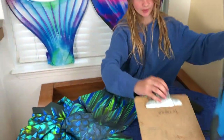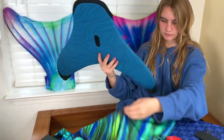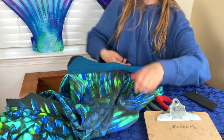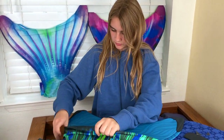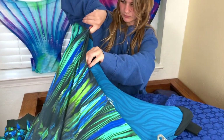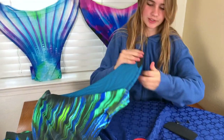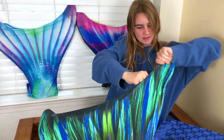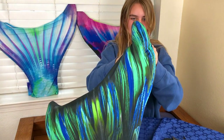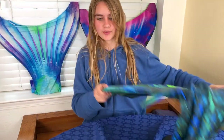You can put the monofin back in — I'm not sure if this is the right way. And thank goodness for tip protectors, otherwise we'd have needed a lot more patches. There you go, mermaid tail is patched and fixed! Thanks for watching, and remember: patching your own mermaid tail is amazing, and so are you.